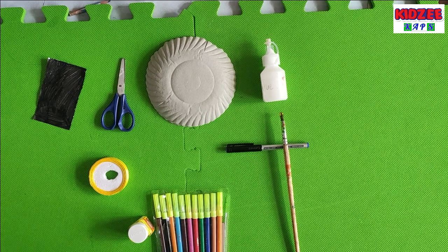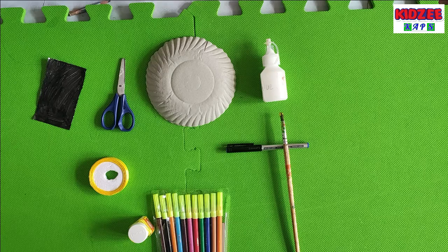Hello children, today I am here for creative time and today we are going to make jellyfish.